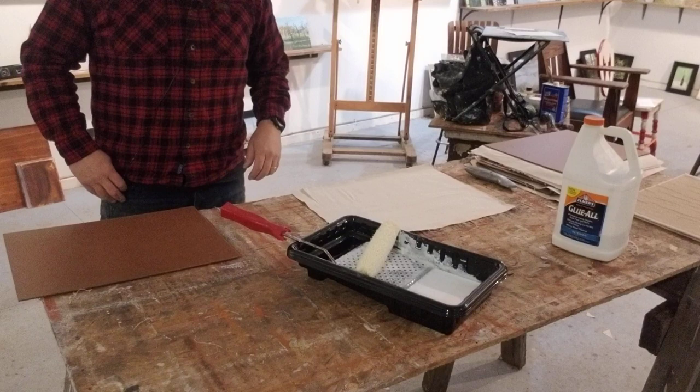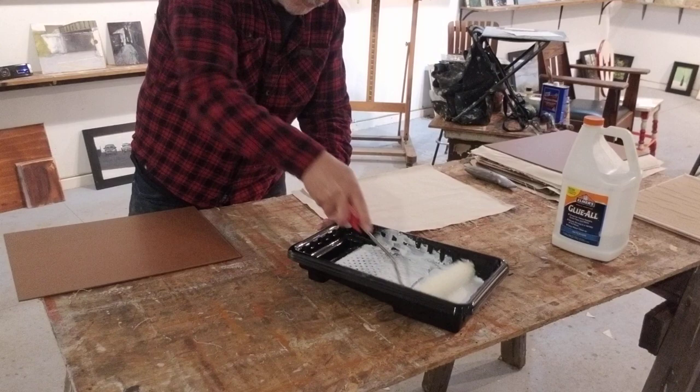Hi, welcome to my studio. Matt Chunian here. I'm going to show you how I glue up a panel.